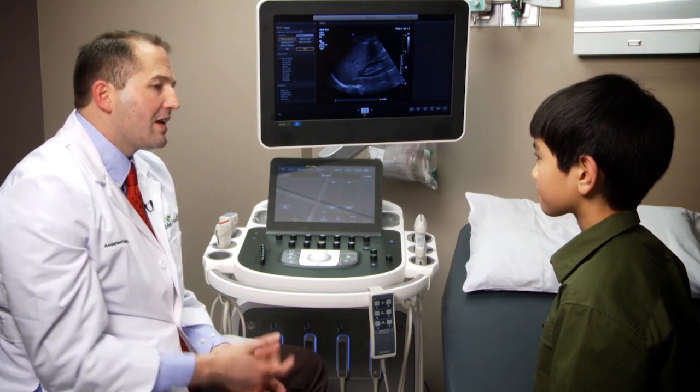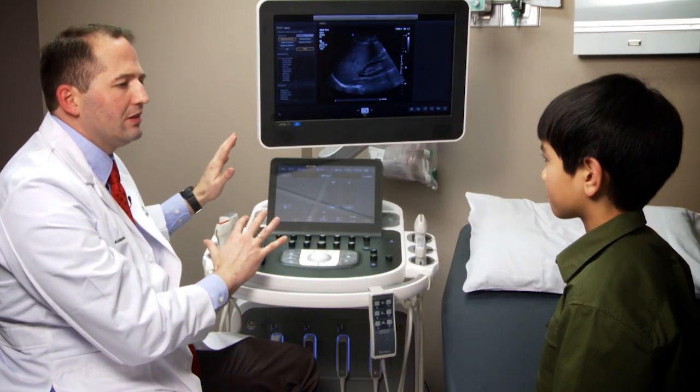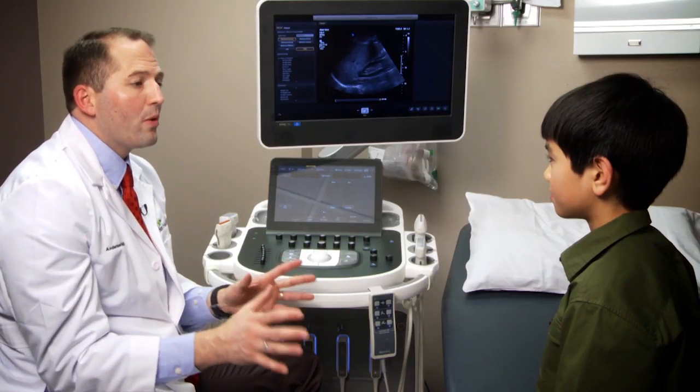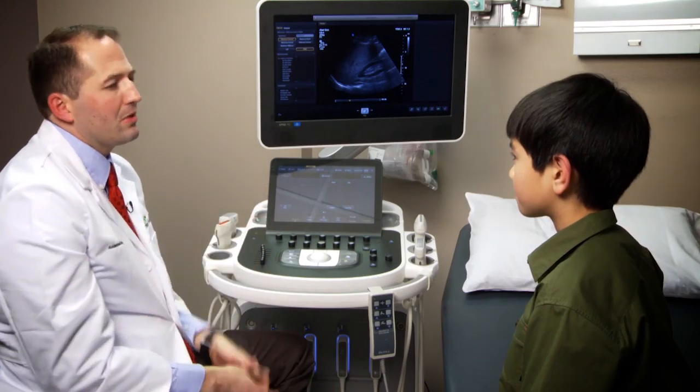Do you ever use these on children? Yeah, actually we do. The reason being — have you ever heard of a CAT scan, CT, or other types of x-rays? Those are produced with radiation; they actually expose the person to a tiny bit of radiation. Ultrasound does not — there's no radiation involved. So we try to limit the amount of radiation exposure to young kids. That's very important to us as radiologists, so our preference for somebody like yourself is ultrasound. The ultrasound is probably the most commonly used diagnostic tool in the world. In Europe and South America, ultrasound is very commonly used over CT and MRI sometimes.